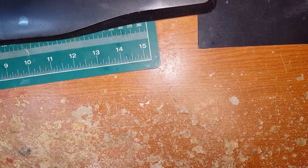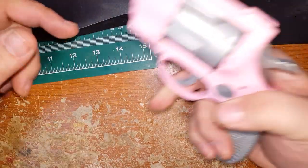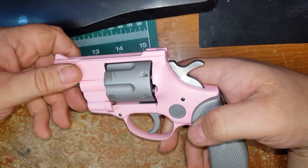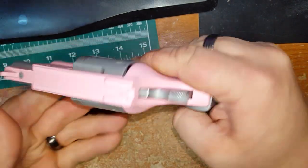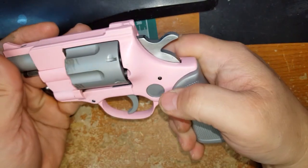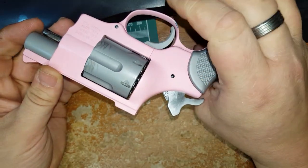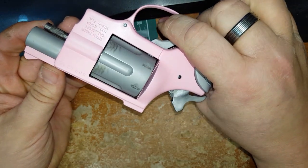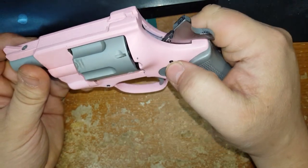I finished up my wife's little revolver doing the Dura coat on it, ended up turning out pretty good. It shot very good — these are nice solid little revolvers, very easy to assemble and disassemble.